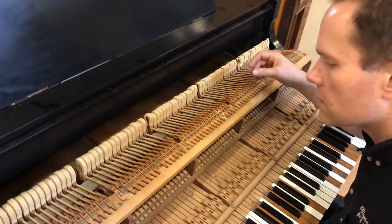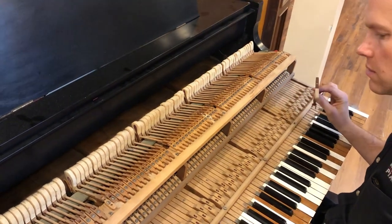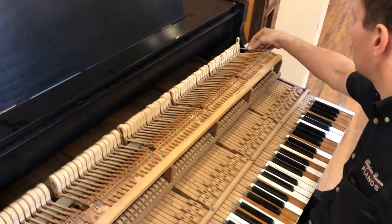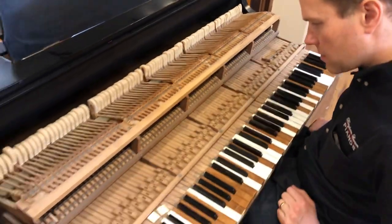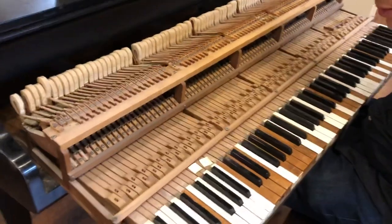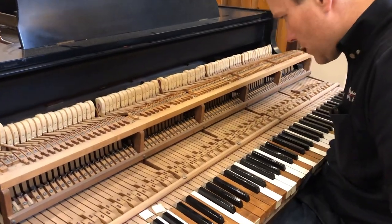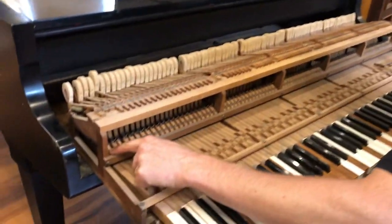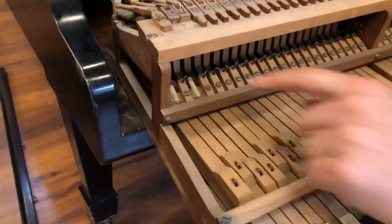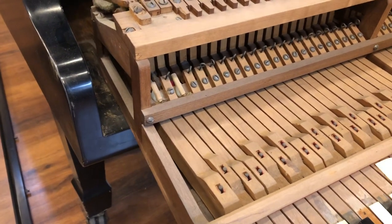Obviously that's not good. So we'll replace as much of this as possible, but that's the question — how much of it is possible? Looks like somebody was very creative in creating a let-off mechanism.